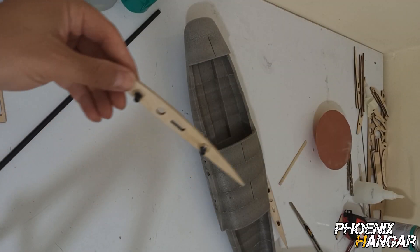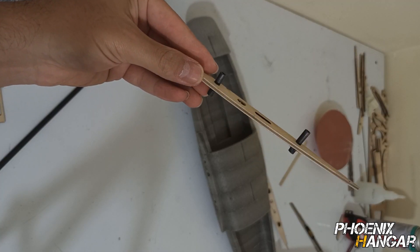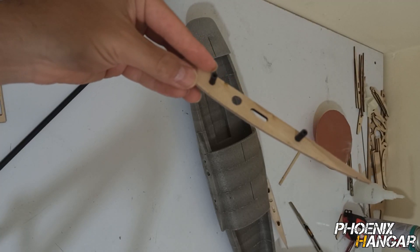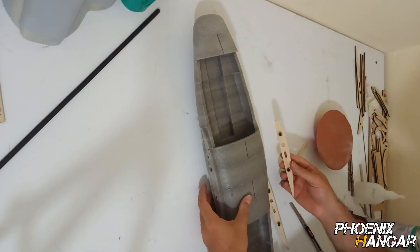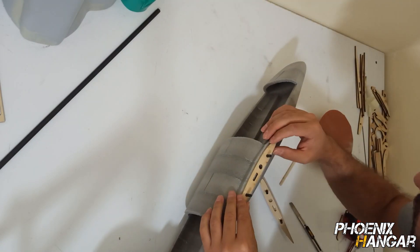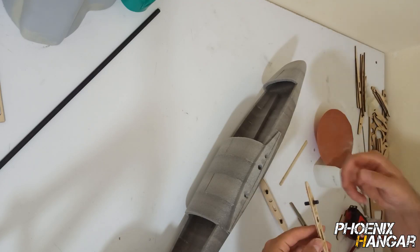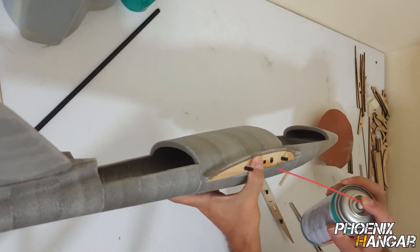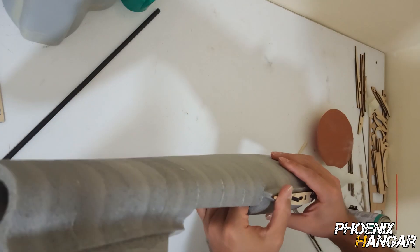I cut two 5mm carbon fiber tubes and glued them to the root in order to keep the wings in place and prevent them from spinning around the main spar. Now I've installed the main spar into the fuselage. This step is super critical because the main spar has to be perfectly perpendicular to the fuselage's longitudinal axis.